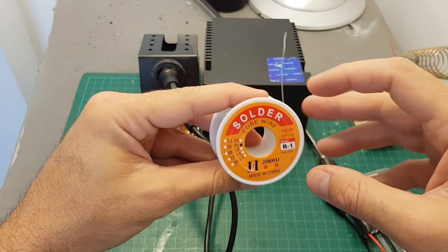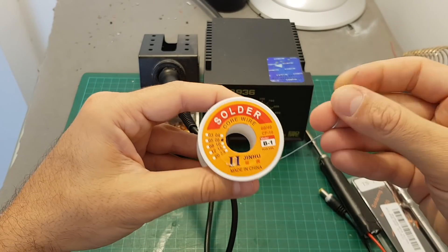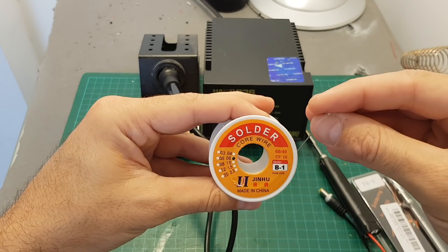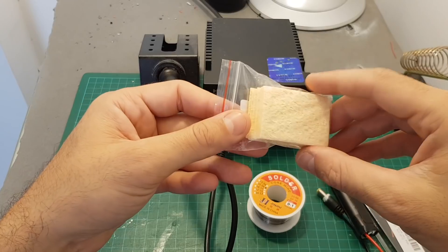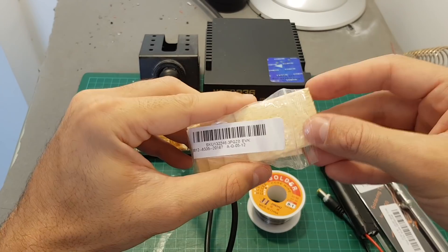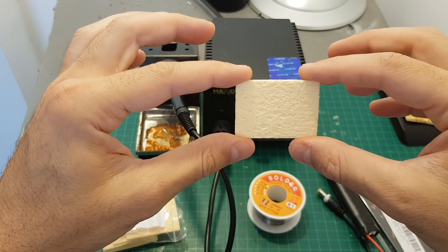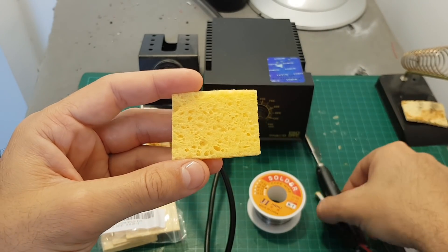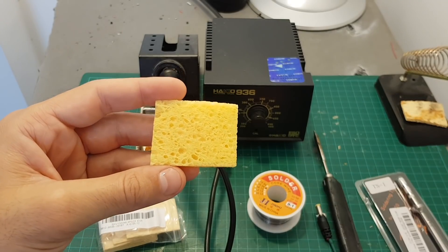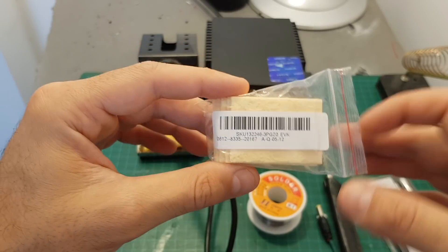It's always good to have good solder. If you build micro quadcopters, try to get 0.2 or even 0.1 millimeter solder, and make sure there is flux in the middle because it makes the soldering process easier. These cleaning pads are also nice to have — you dip them in water, they expand, and you can clean your soldering iron tip. They come in a pack of about 10 pieces and cost a dollar or two.